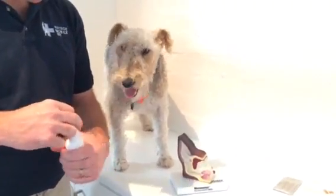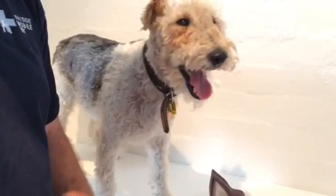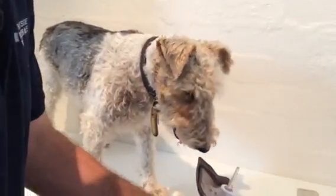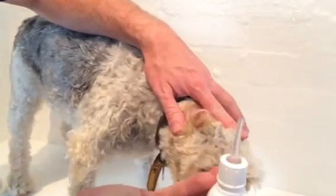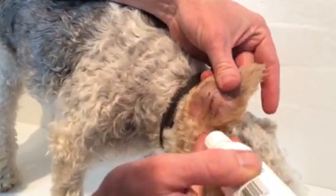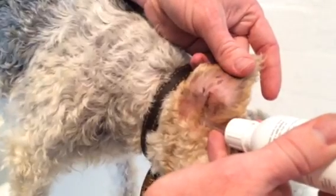We will instill enough of the ear cleaner to fill the ear canal, then loosen up the wax and do the wiping afterwards. The nozzle — and there will be various different types — will go down towards or into the ear canal, and then we squeeze enough liquid to fill up the ear.